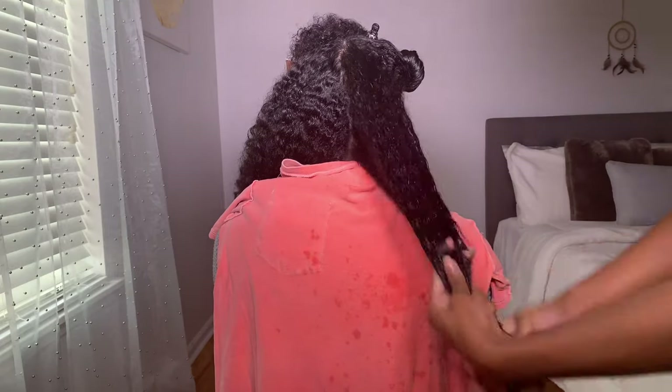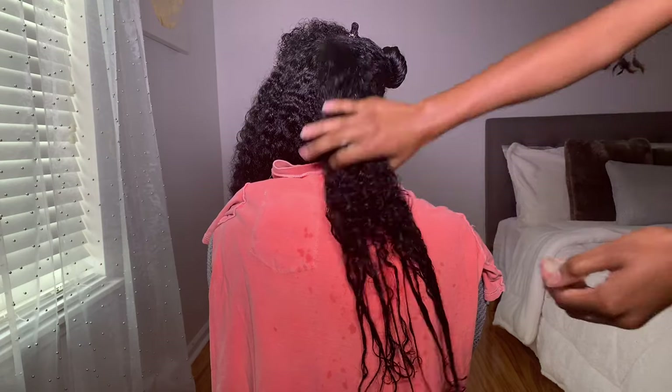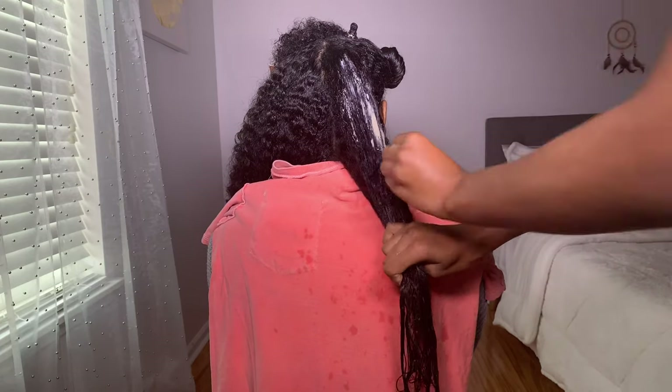Clay washes are meant to be used as a detox for your hair and scalp. This product also says that it can be used as both a shampoo and conditioner, so it's a two-in-one. My sister has normal porosity hair, so her hair soaks up products very easily.